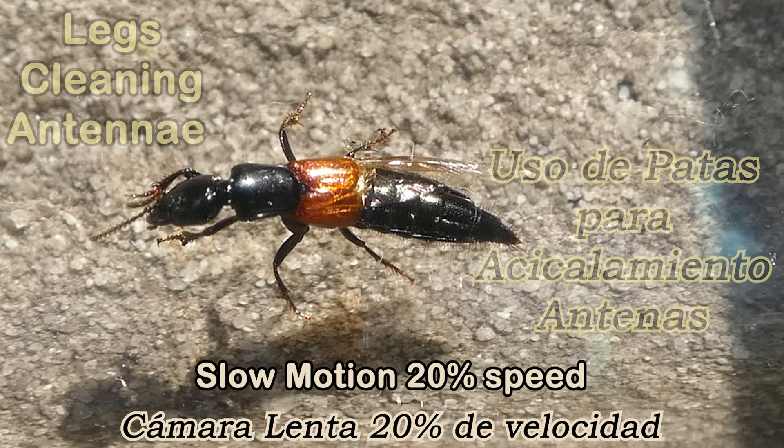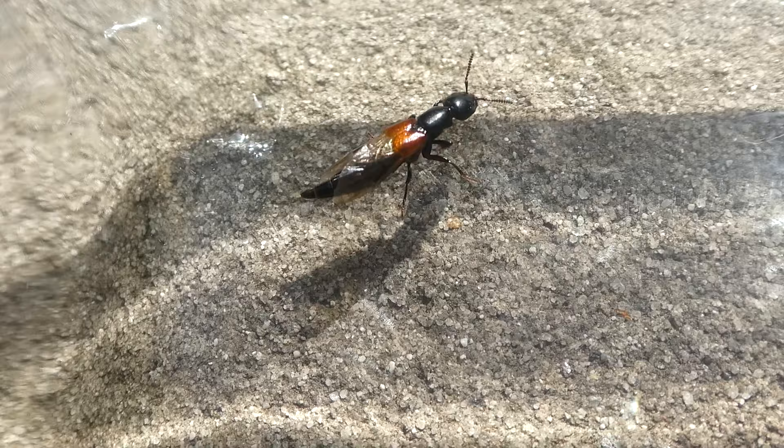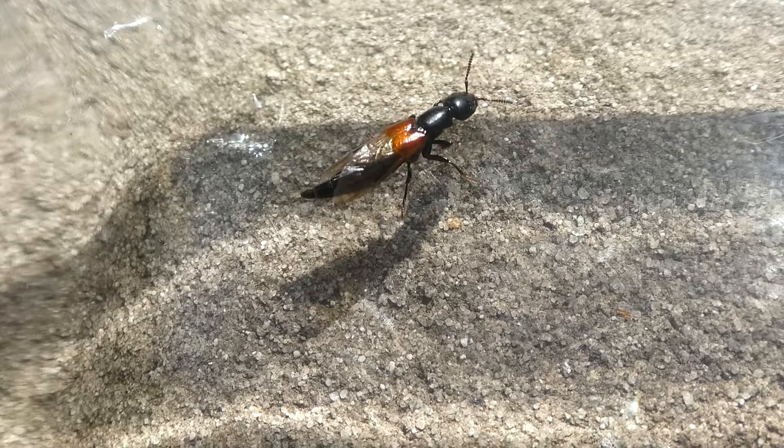Rove beetles are predators. They have sharp mandibles that close sideways up the top of their head. Their mandibles are useful for when they catch their prey. They prey on other insects — they usually prey on the insects in carrion, dung, decaying matter and rotting fruit.